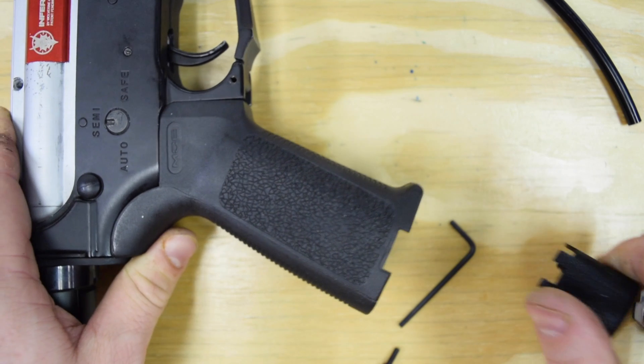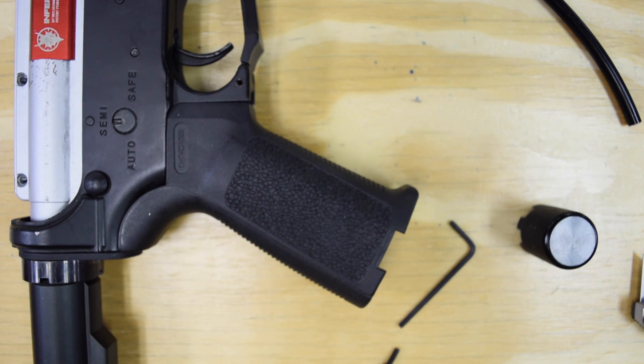That's the installation. There's not a whole lot to it — it takes a little bit of work at points, but nothing terribly complicated.